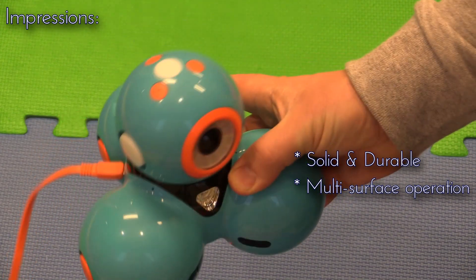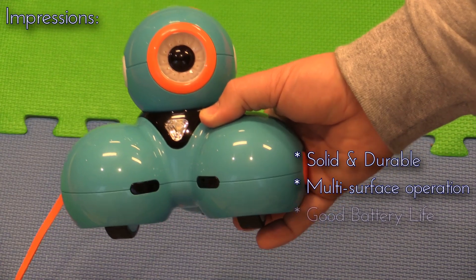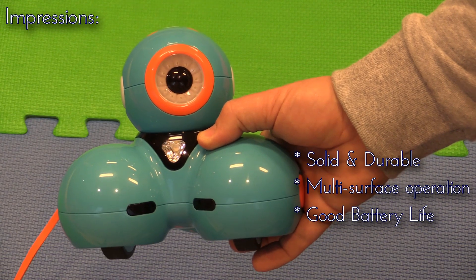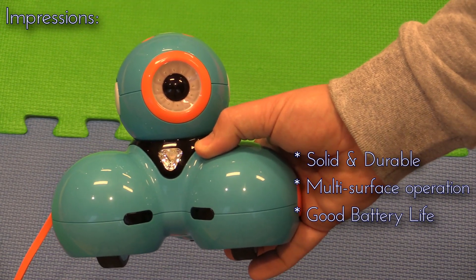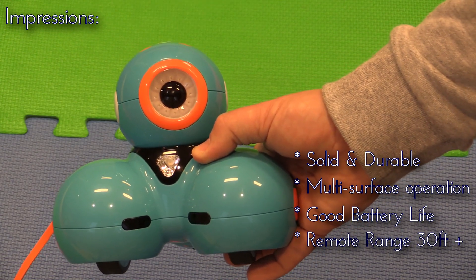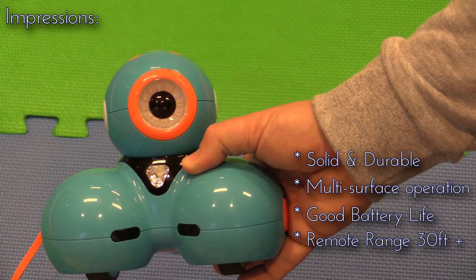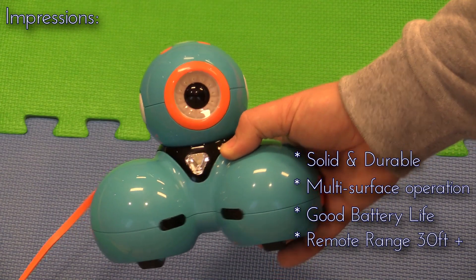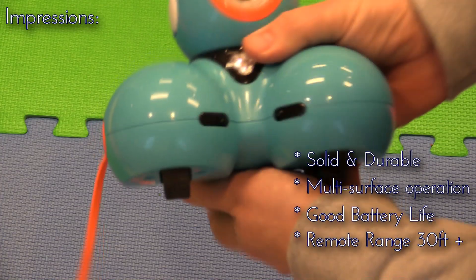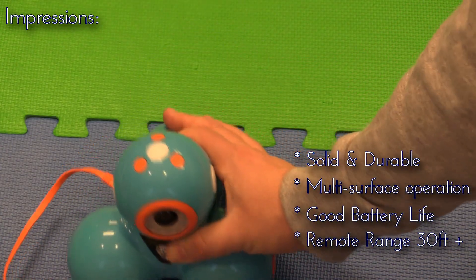It's a good weight and we've had really good battery life — we haven't exhausted it yet but we've run it for well over an hour between charges. The control range seems to be at least 20 to 30 feet. We haven't pushed that limit but it's been perfect for our basement. Dash has been really good so far — kids of all ages can grab onto it, and we've quite enjoyed this robot.